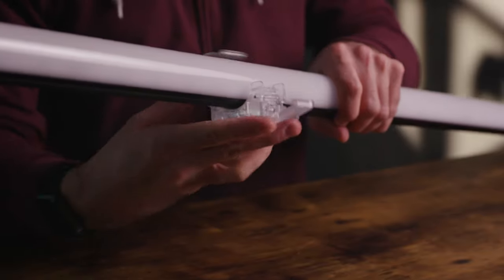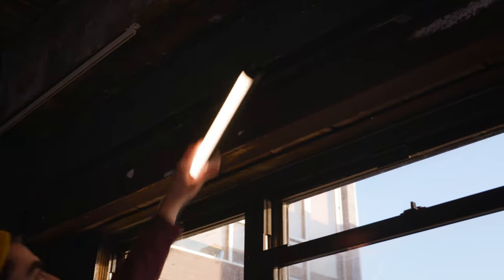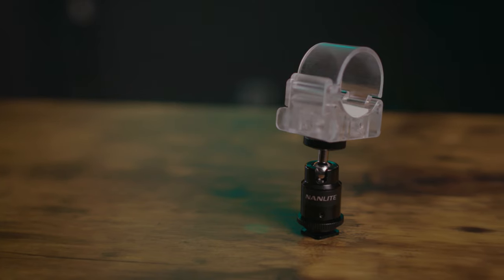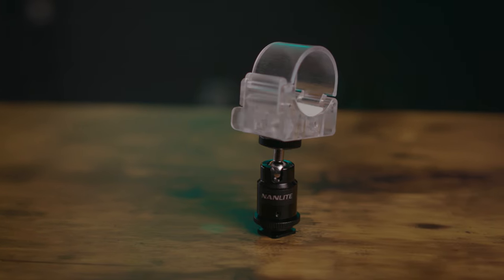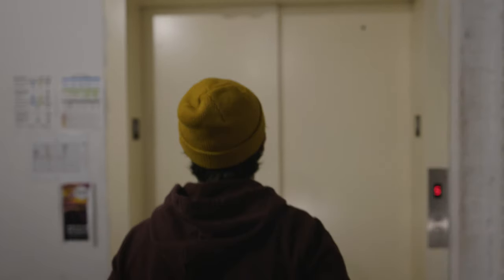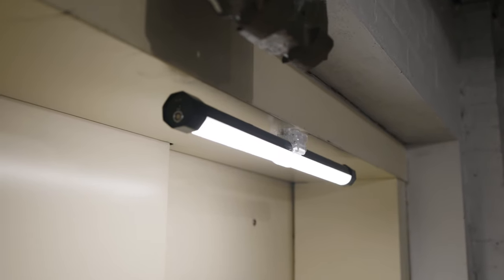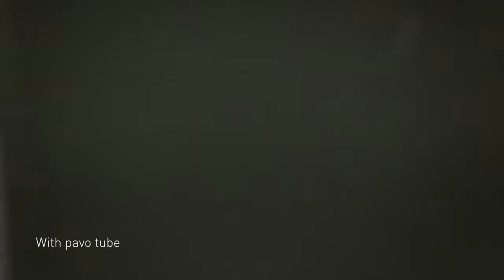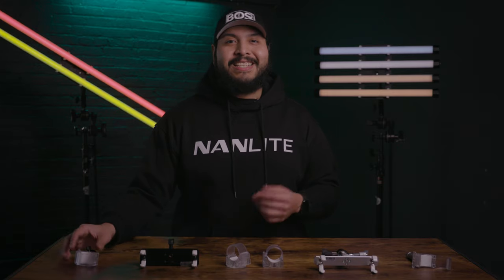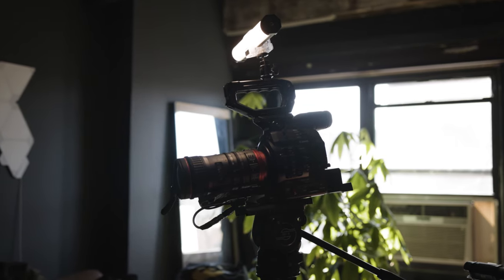Next we have a few variations from the previous clip. We have the Nanlite Pavotube transparent polycarbonate T12 LED tube mounting clip with magnet, and the Pavotube transparent polycarbonate clip and mini ball head with hot shoe adapter and quarter 20 inch mount. The first comes with a powerful magnet on the bottom end of the clip, making it super easy and convenient to mount on metal surfaces in a variety of real world scenarios. The second is a combo kit with a quarter 20 inch clip and a ball head with a shoe for mounting your smaller tubes like a Pavotube 6C or possibly a 15X on your camera for run and gun shooting.